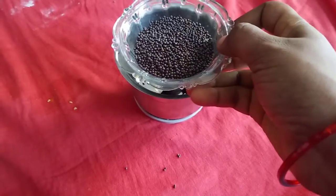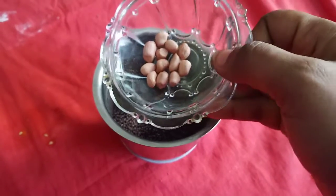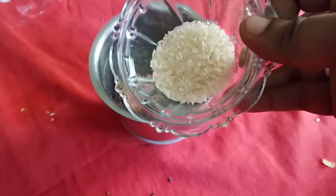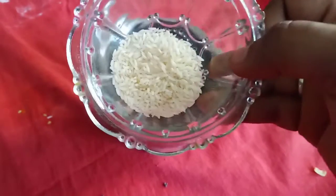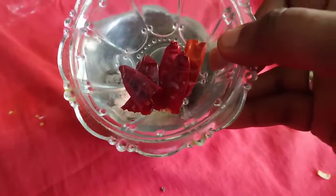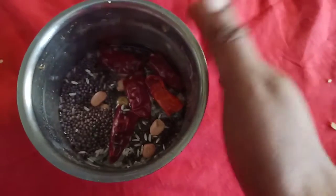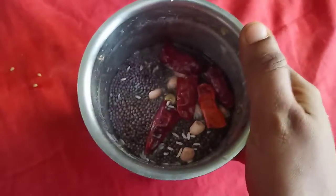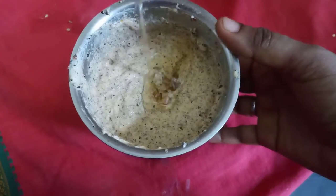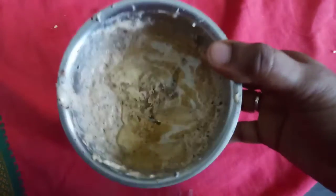Half cup of oil, 1 spoon of oil to taste, 2 spoons of beer, 1 spoon. How many times do you want to mix it? Now we'll mix it with this. We'll mix it with the paste. I'll put some oil in the paste. Pour 2 spoons of oil in the paste.